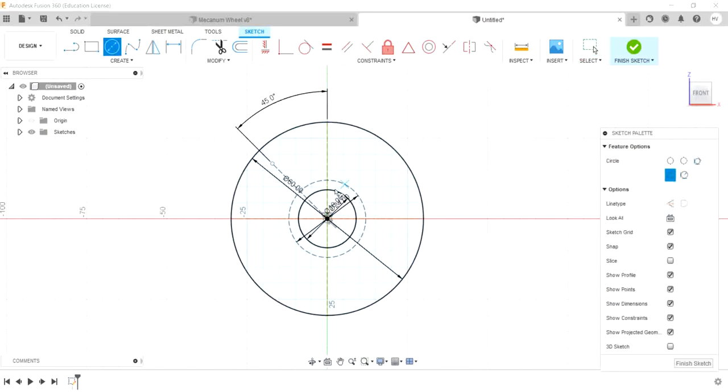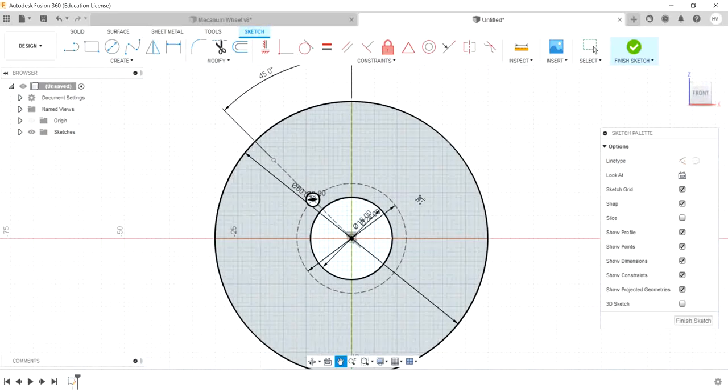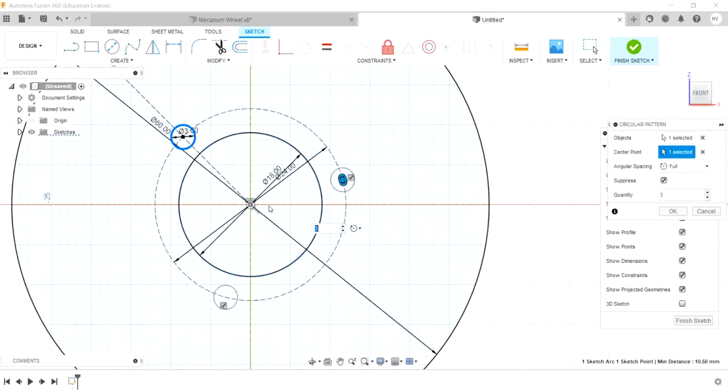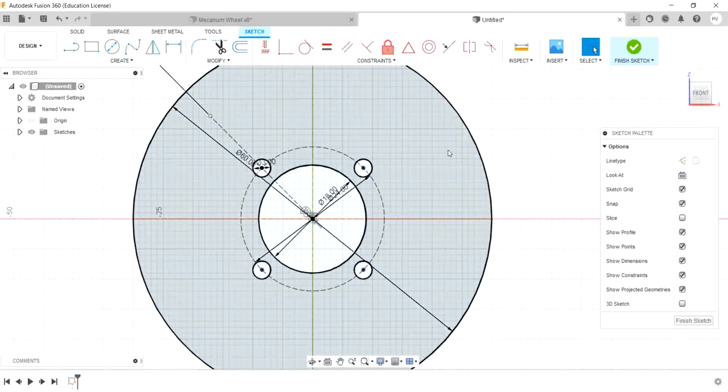Make the construction off. Let's change the circle — 3mm for a circle. Now let's use a circular pattern. Let's choose a circle, choose a center point, and give a count of 4. Let's draw a circle.